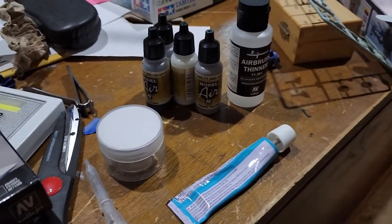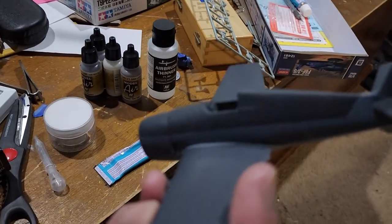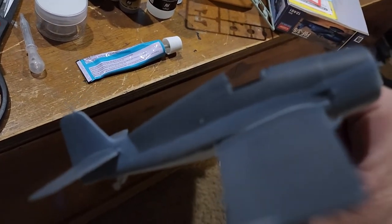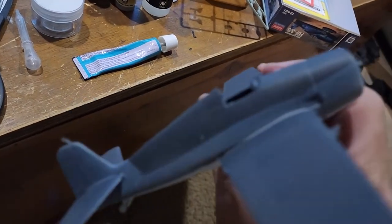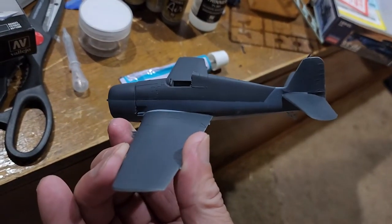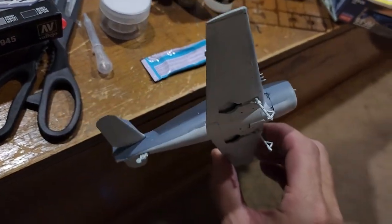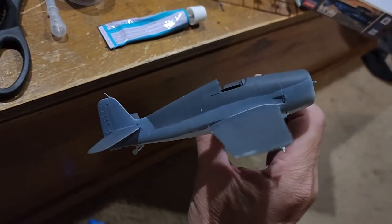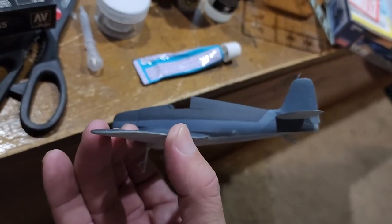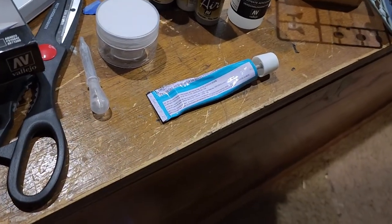I mixed it really well and then went ahead and airbrushed this model. I did it in three stages: the first stage was the intermediate blue — the light blue; the second stage was the dark sea blue; and tonight I did the intermediate white on the bottom. It's not the greatest job in the world, but this airbrush is good for small projects.